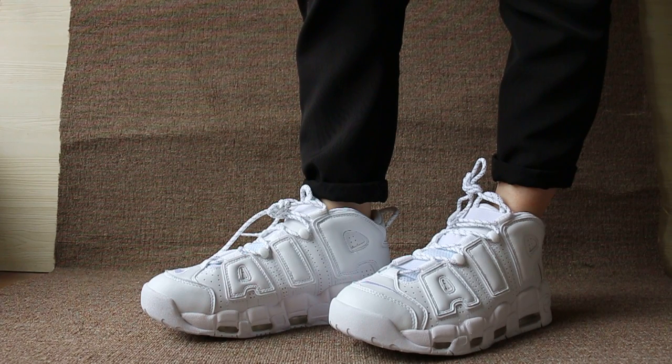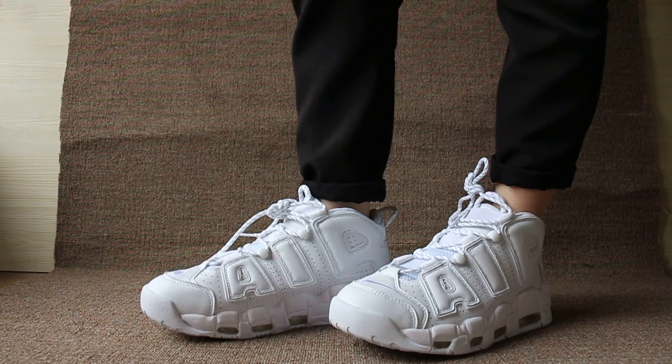Today I will show you the pair of Nike Air More Uptempo triple white.